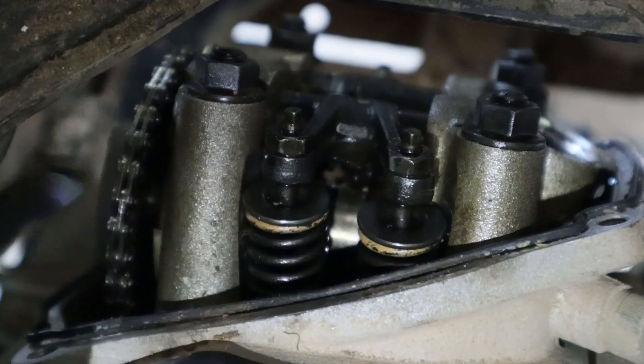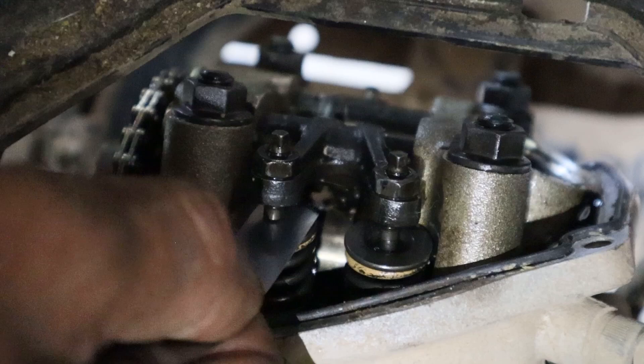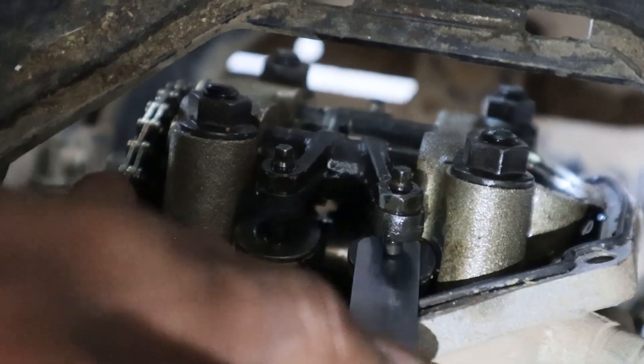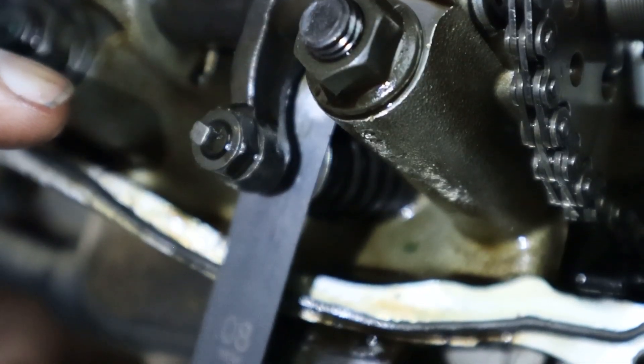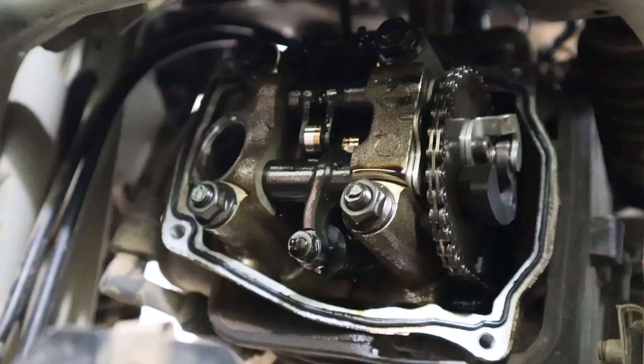I will now cross-check with 0.08 mm. This is okay. Both intake valves now measure 0.08 mm of clearance and the exhaust valve also measures 0.08 mm. Clearance of all the valves is now set.